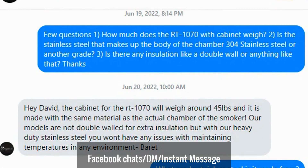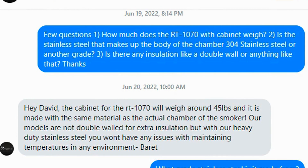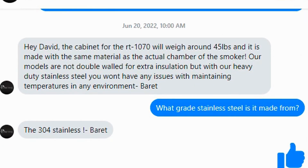On June 19th, 2022, my first question was how much does the cabinet weigh. My second question - the one this really concerns - is whether the stainless steel that makes up the body of the chamber is 304 stainless steel or another grade. I also asked about a double wall. Barrett's answer: the cabinet for the RT 1070 will weigh around 45 pounds and it is made with the same material as the actual chamber of the smoker. Our models are not double walled for extra insulation, but with our heavy duty stainless steel you won't have any issues with maintaining temperatures in any environment. He didn't mention what kind of stainless steel it was, so I followed up.